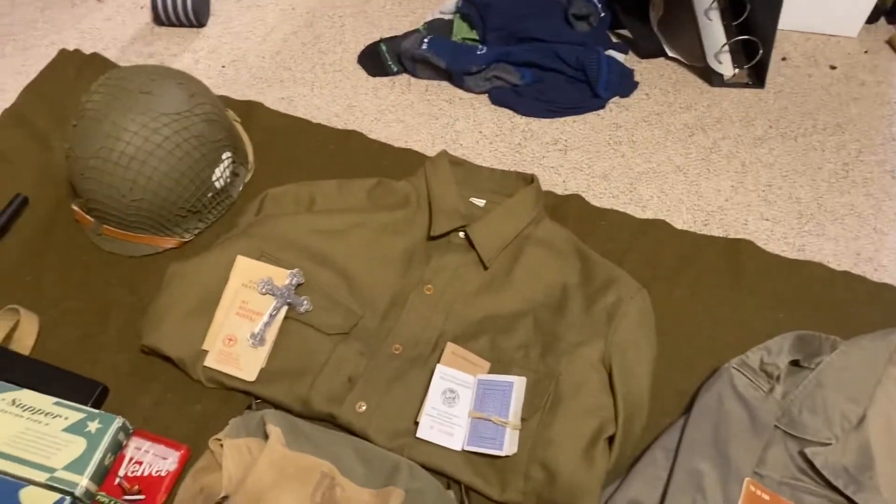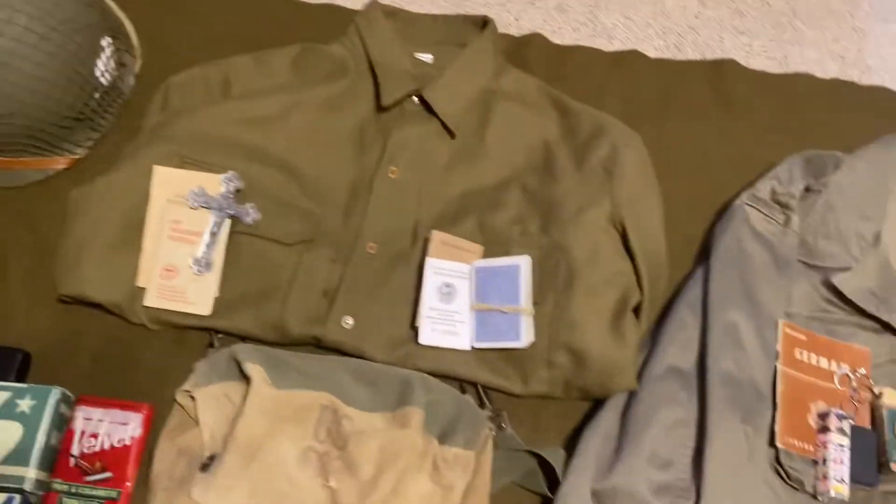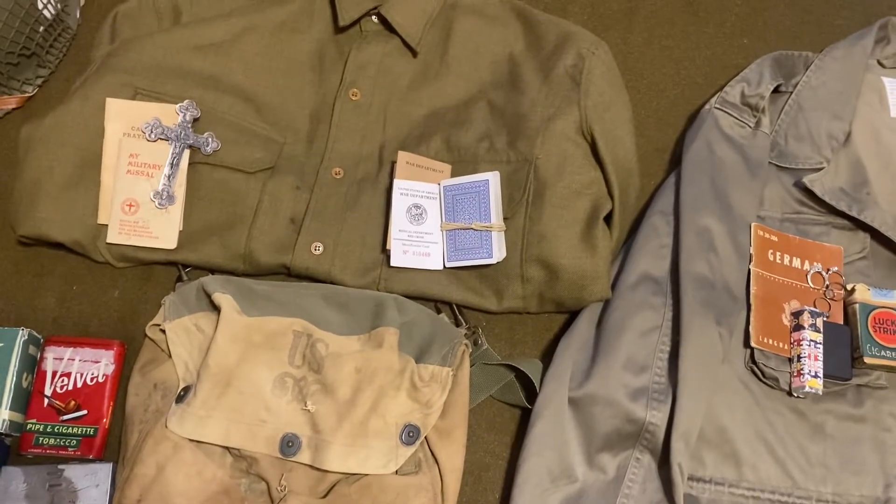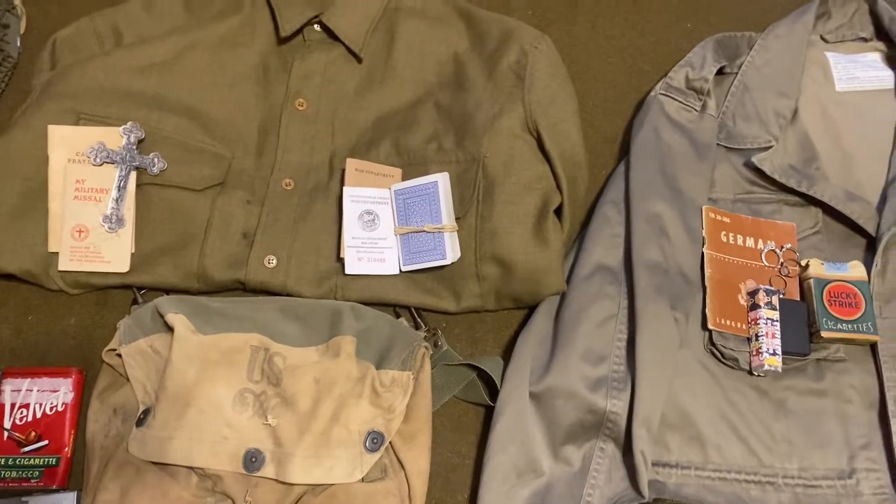Come up here — top left is religious stuff. We got the language guide. Sorry, I mean ID card, medical card, and then playing cards.